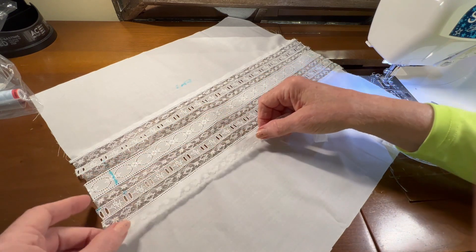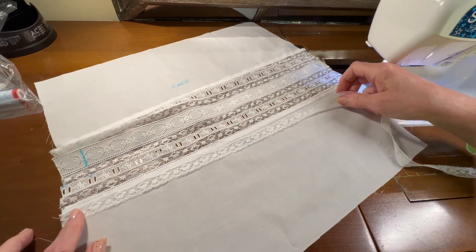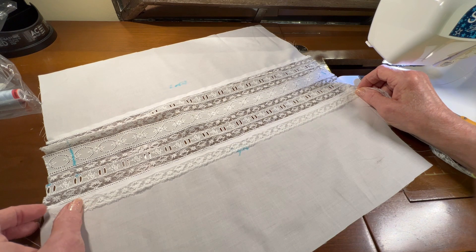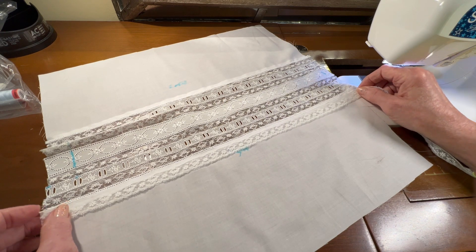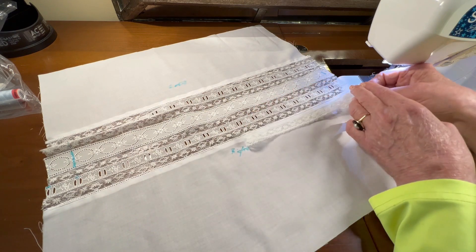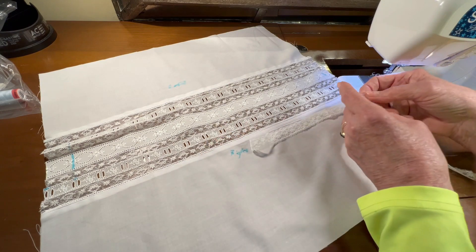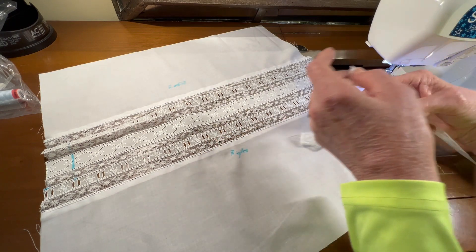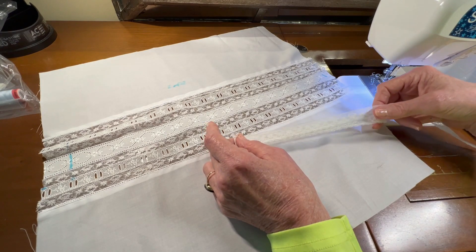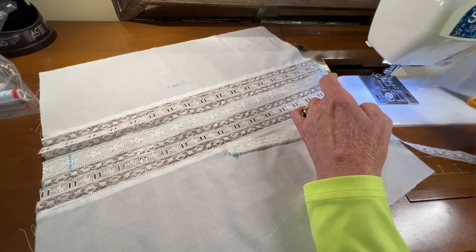I need to measure out a length of lace that's one and a half times the length of my panel. One and a half is the same as three halves, so I'm going to fold this in half and then fold it one more time so I've got three halves in my stack of lace, and then I'll cut a piece.